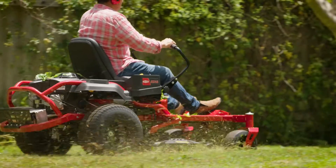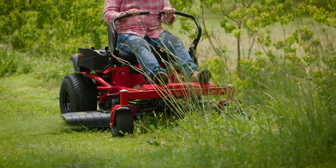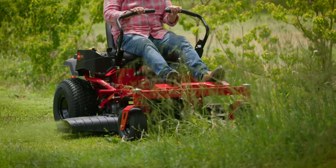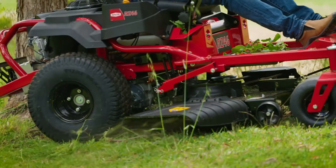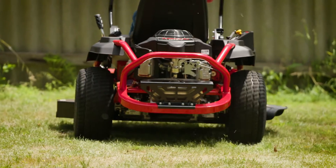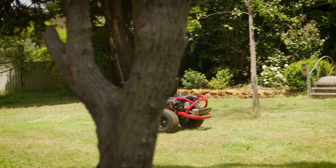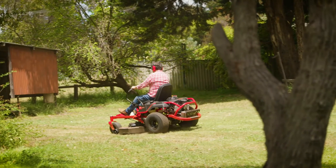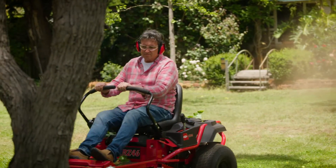When it comes to mowers, there's a brand that Aussies love and trust, and its reliability has seen it as one of our most popular for over 66 years. Rover has manufactured tough, reliable lawn mowers for Aussie conditions since 1956. This is the latest model, ideal for bigger lawns and acreage, and Rover also offers a range of big and powerful zero-turn mowers that help get your grass mowed in no time.